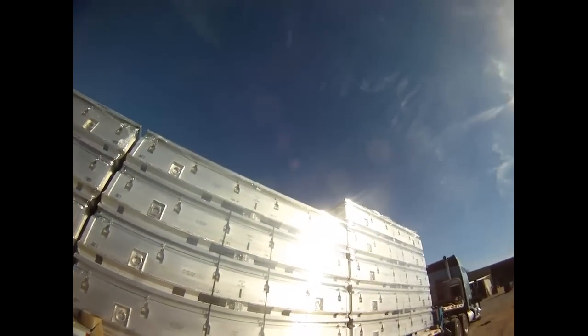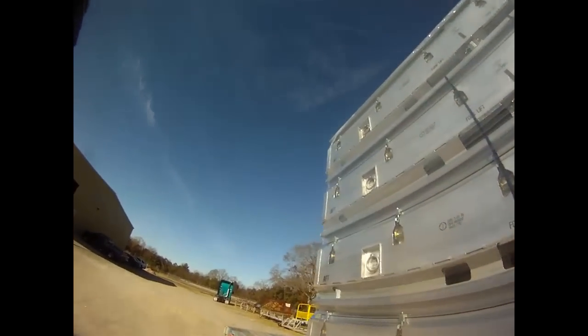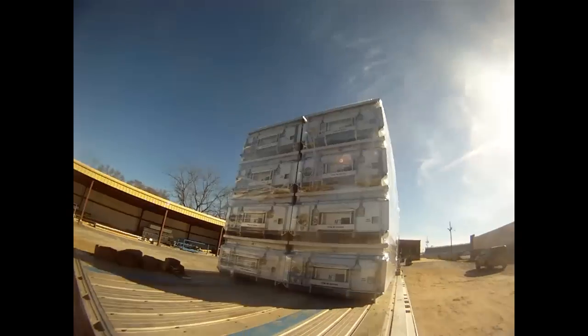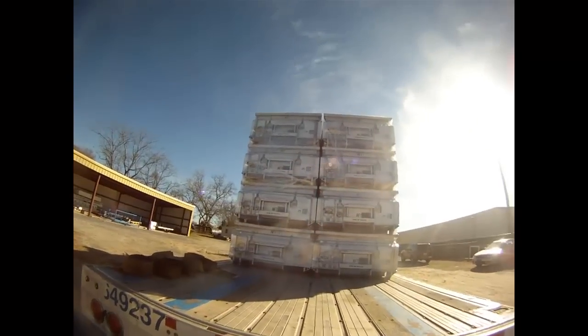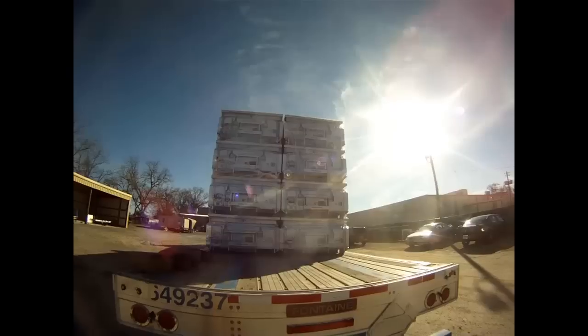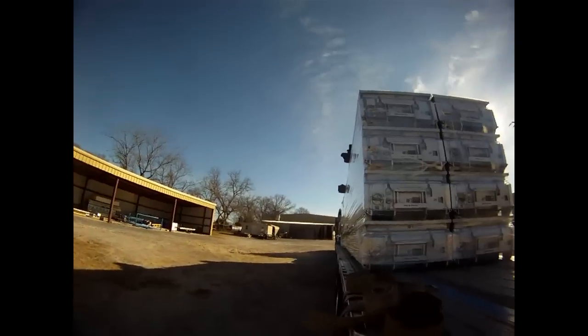This one has a fifth stack, so we've got all fours and then a single with five, which makes it a little different. But if you look, there's lots of room down each side. It's on there a little crooked but it's not too bad — it's not going to matter as far as safety or anything like that. The freight will make it there just fine.